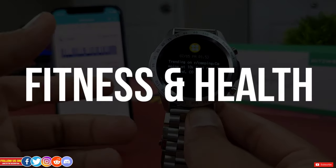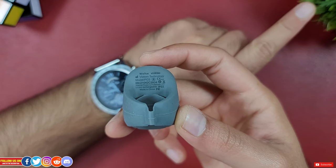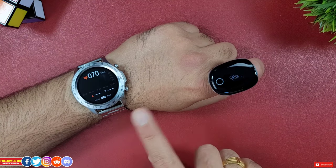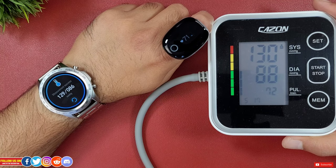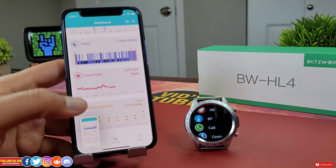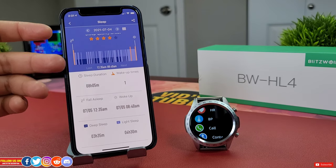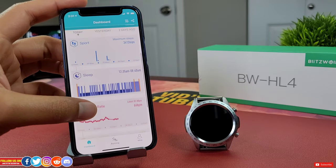The watch can track heart rate and it's quite accurate — compared against an FDA-approved O2 ring, the readings were just a few beats apart. This watch also measures blood pressure, and compared against a pneumatic inflatable blood pressure device it was about right, though it should not be used as a diagnostic measure — always consult your doctor. The watch records sleep with details like start and wake-up time, deep sleep, light sleep, and rates your sleep out of five stars. Testing showed it was accurate in detecting sleep and wake-up time within just a few minutes. This watch does not measure SpO2 blood oxygen.